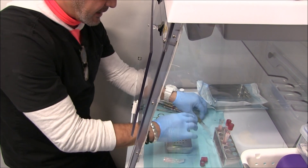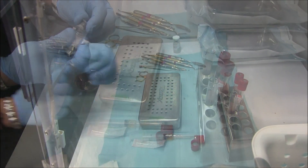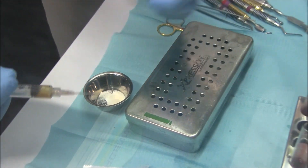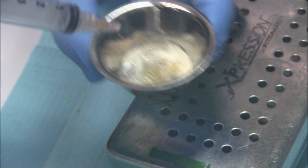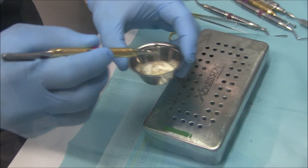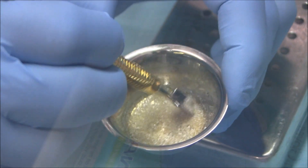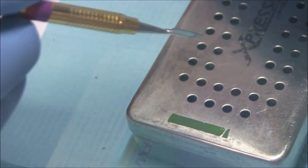And then when you guys come back, we'll make our sticky bone. This will be used for our first part of our sticky bone. I'm going to mix it well together. And we'll just let this sit.